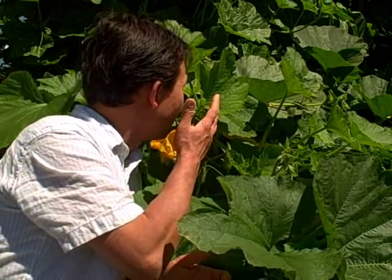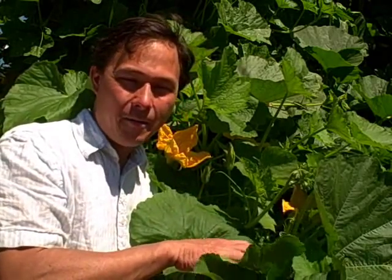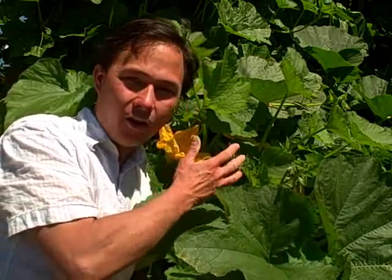This is John Kohler with growingyourgreens.com. I have another exciting episode for you and I'm standing here in front of my super huge monster trellis in front of my kakai pumpkin bed with a whole bunch of kakai pumpkins and also some other zucchini squashes planted in there. What we're going to do today is we're going to have a fun episode on how to increase your yields with the kakai pumpkins, other pumpkins, other squashes, whether they're zucchini squash or winter squashes by doing some pollination.